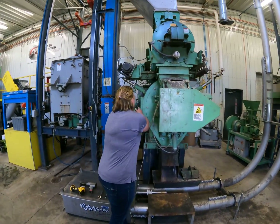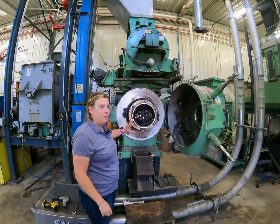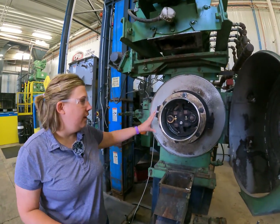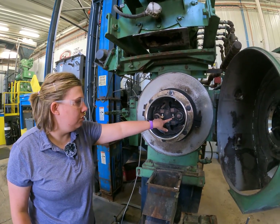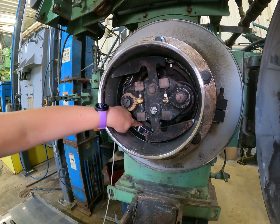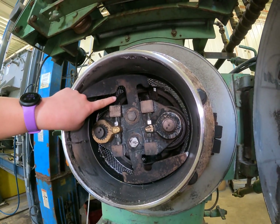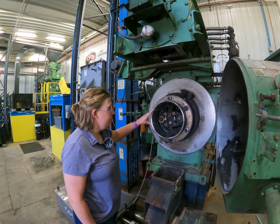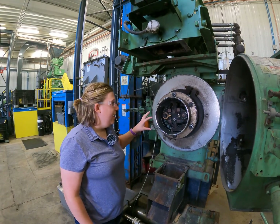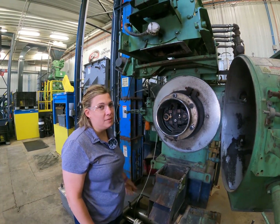Looking at the die cavity here, this pellet mill has the feed cone and then the two rolls and two deflectors — one on the top and one on the bottom — and then at the very back we have the wipers, one on the bottom and one on the top as well. In some applications it is easier to remove the feed cone to be able to better access and see the pellet mill rolls and any equipment in there, as well as cleaning that die face.